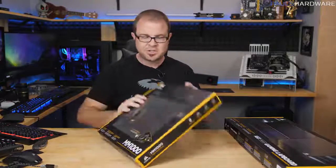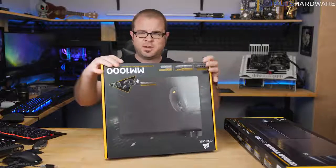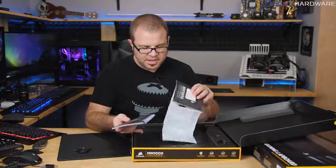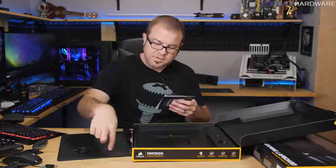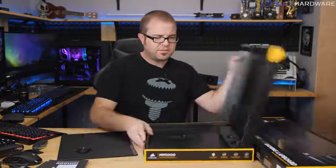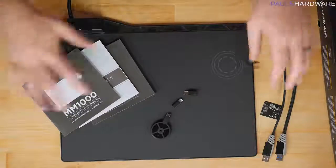The Dark Core RGB Special Edition is distinguished by integrated Qi wireless charging. According to Corsair, charging via the Qi spot on the mouse pad is just as fast as charging via cable — which is impressive, even though you do need a specific spot on the pad to charge it.